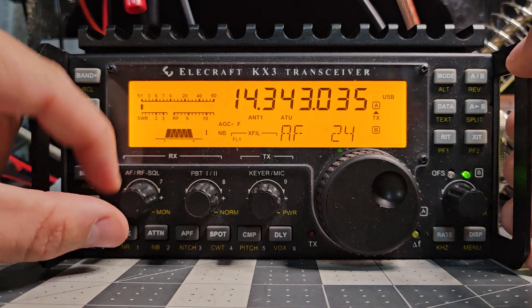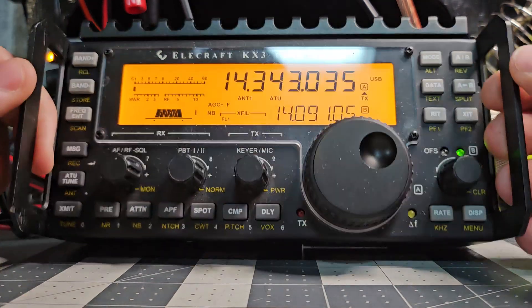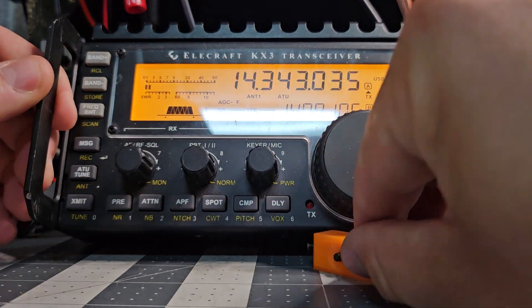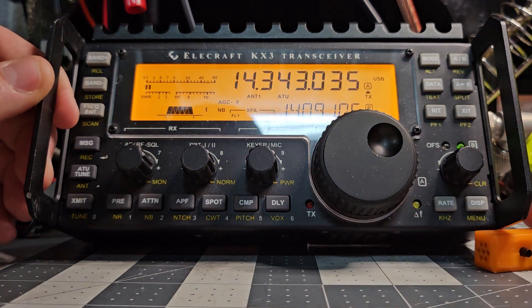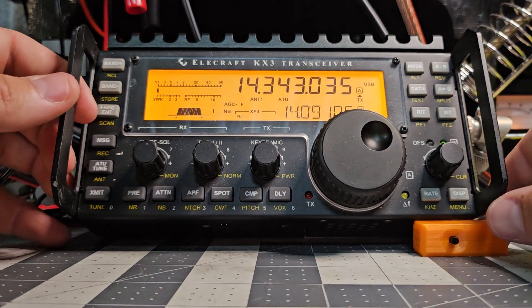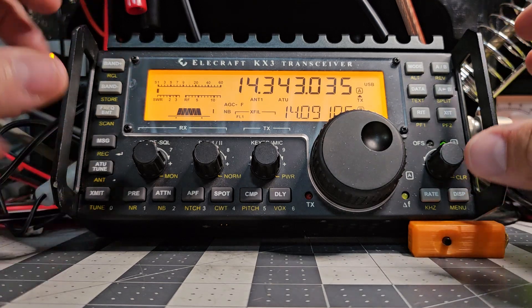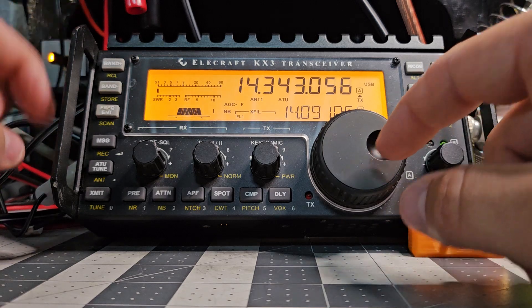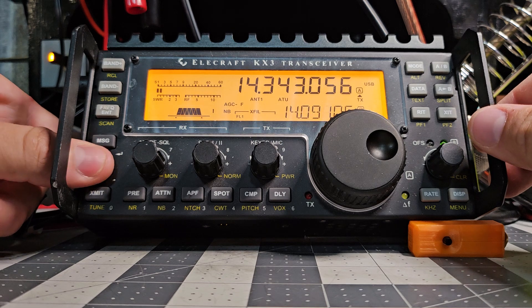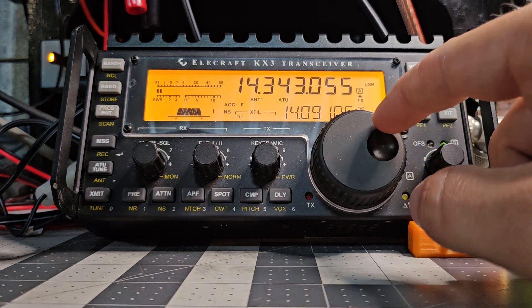Now we're set up on the Comet antenna. I do not know if this model came with a built-in tuner or not. Let me prop it up just a touch and adjust it so there's no glare — there we go, now I can comfortably see it and you can see it. I don't know if this came with a tuner, so we're going to try with the tuner module. It tunes — I'll take that.